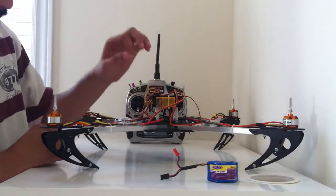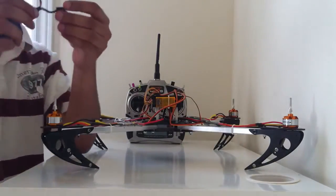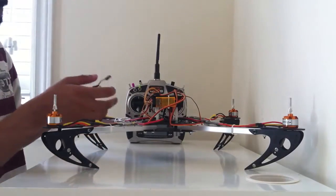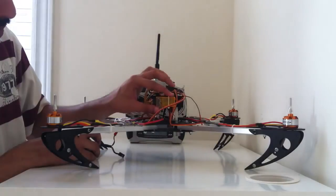Once the binding plug is firmly plugged in, take the battery pack and plug it into the Orange receiver. Make sure that the wiring for the battery pack has the positive in the center and the negative at the bottom. The signal at the top should be empty. When we plug it in, the Orange receiver is going to blink rapidly.